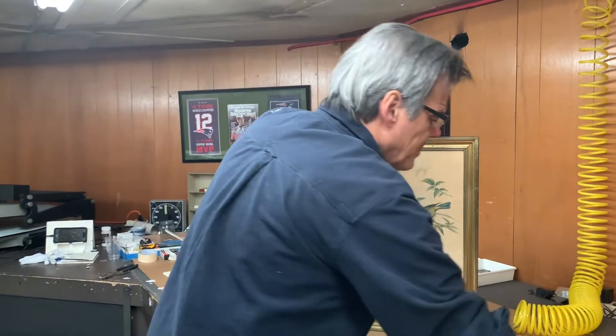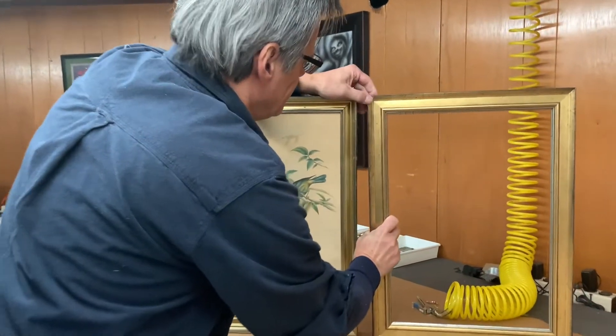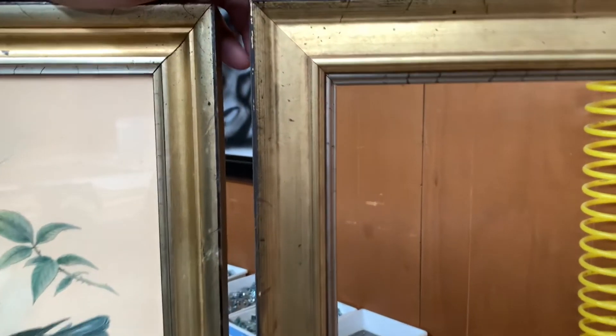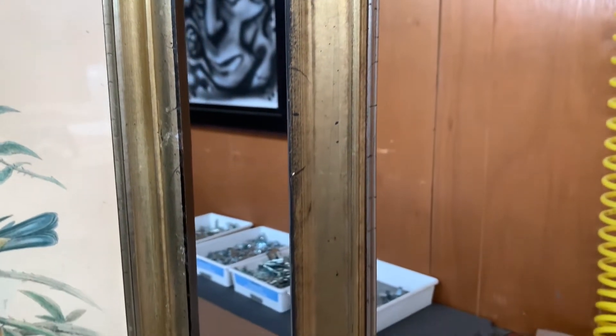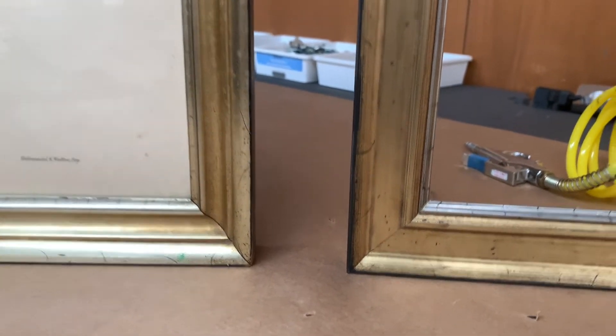Now I'm going to hold up the frame that we built. I think you can see that when these are on the wall and they're four or five inches apart, they're not going to look too dissimilar. I think we did okay.